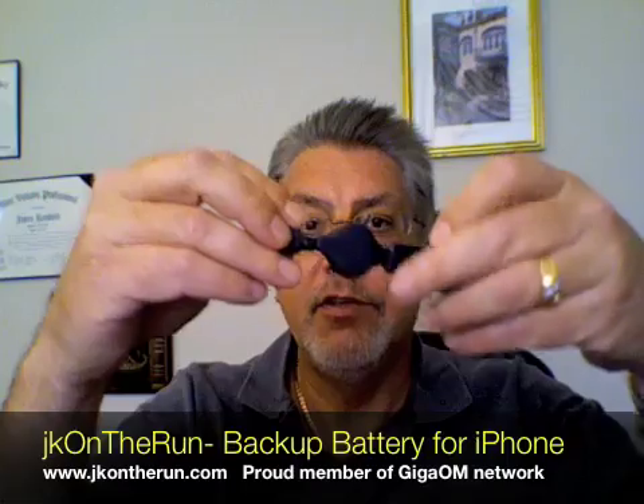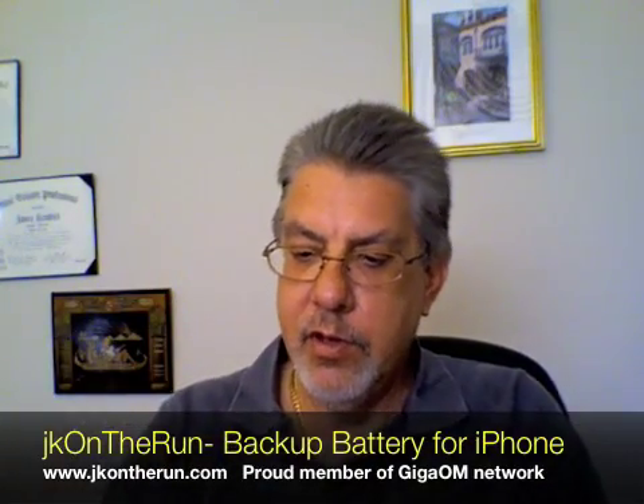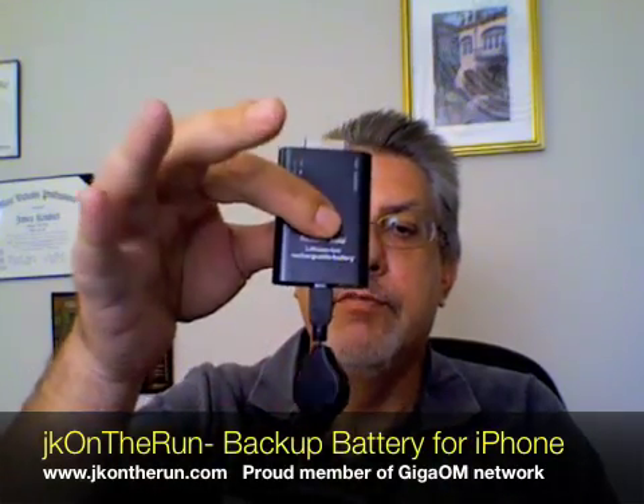This works really simply — you just plug it into the charger, pop it out, and then you can plug it right in to the Richard Solo backup battery. I'm trying to connect it now. That's basically how you charge it. You can also plug the iPhone 3G into this while it's charging, which is pretty cool too.